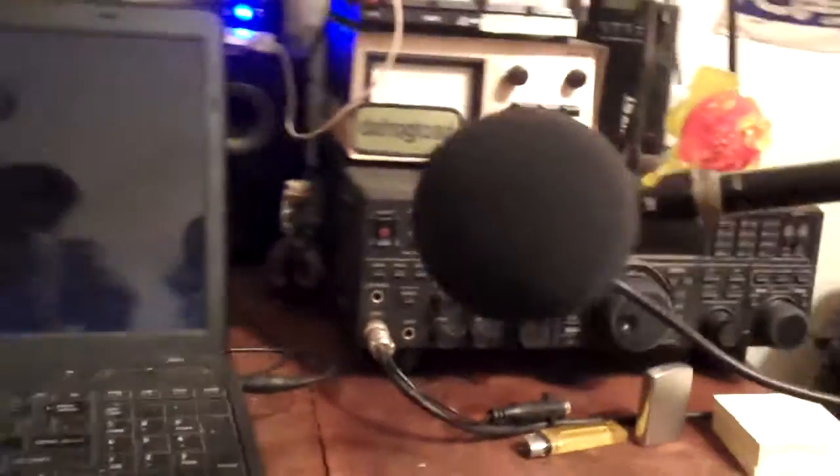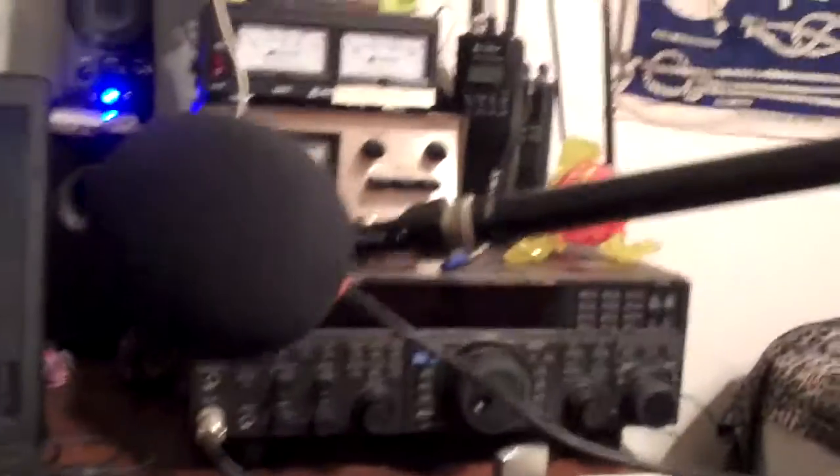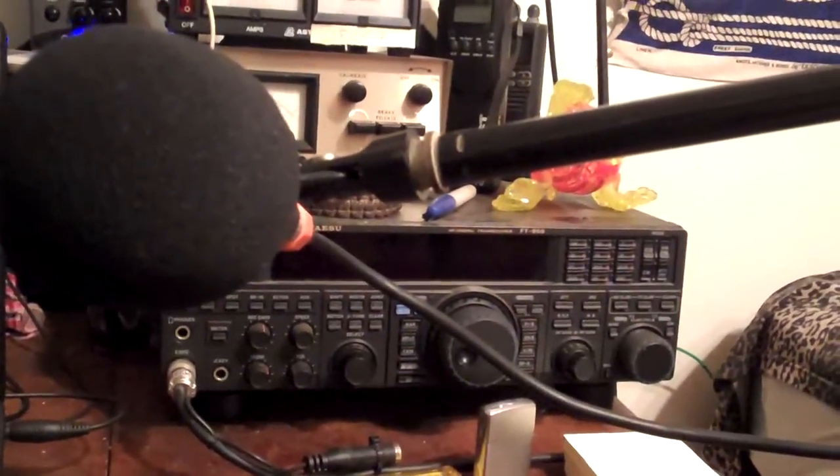but I also kind of repurposed it a while back to take a tripod. Let me mess around with this and I'll show you — let's do it this way.